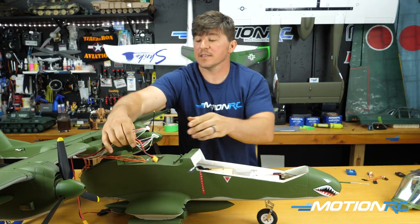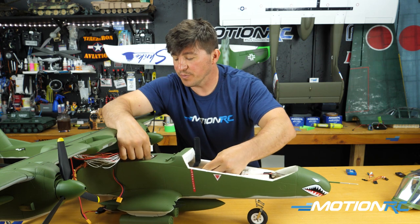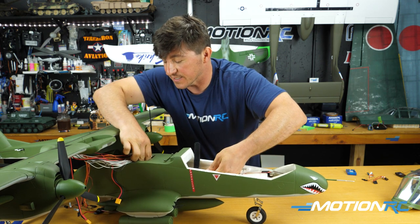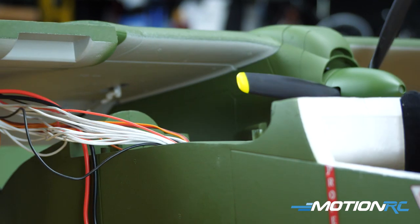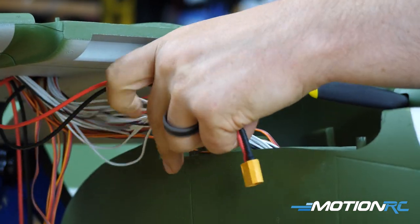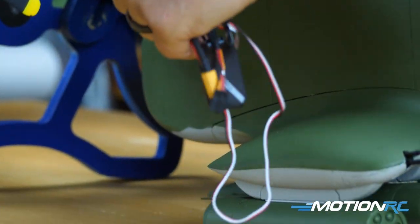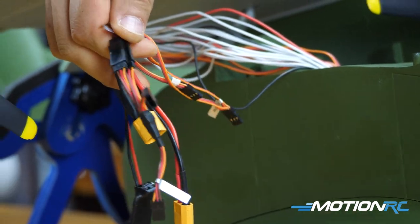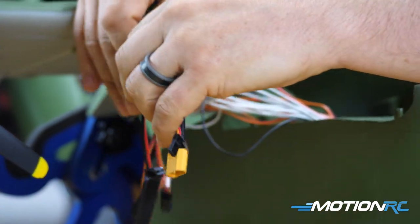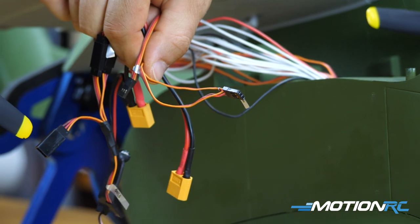The last two things going into the blue box are your ribbon cables — plug those in now, since once connected you'll never need to unplug them again. Once everything needed is in the blue box, what you should have left are: your two flap leads with the Y-lead (one port still open), your two battery XT60 leads, your elevator lead, and the already-Y'd throttle lead.